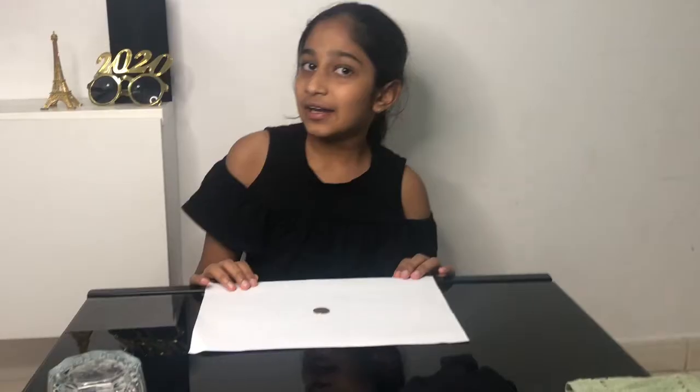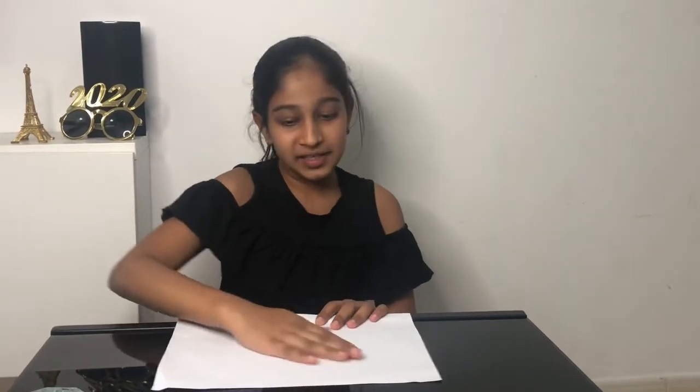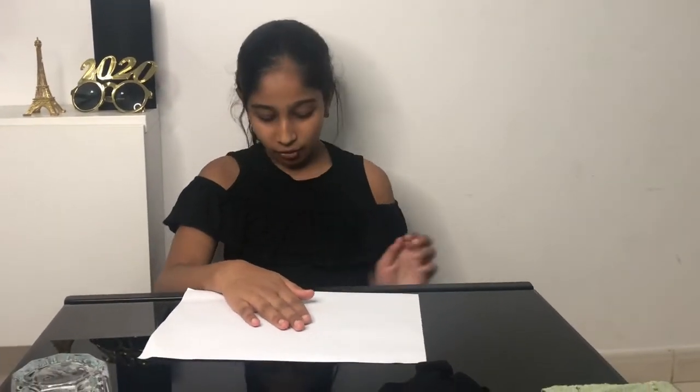Now let me show you how I did the third one — the disappearing coin on the table. As I was rubbing it, I'm taking my hand lower and lower, and I'm just dropping the coin down onto my lap, so it falls there.